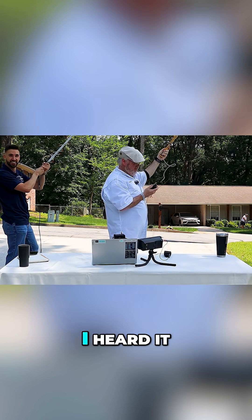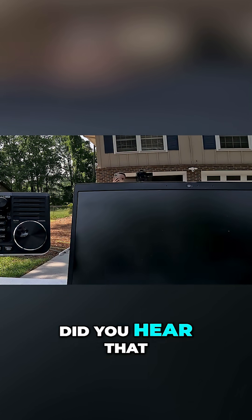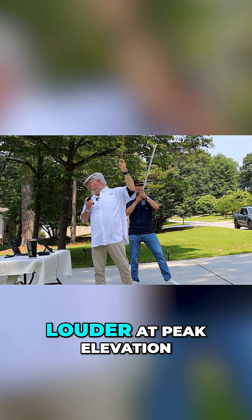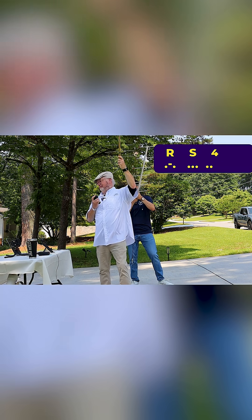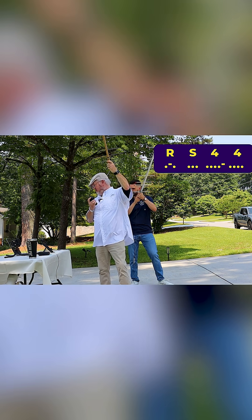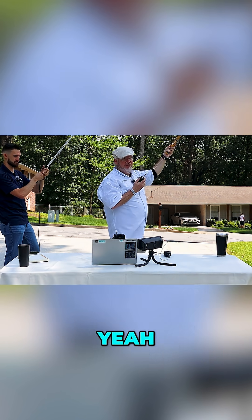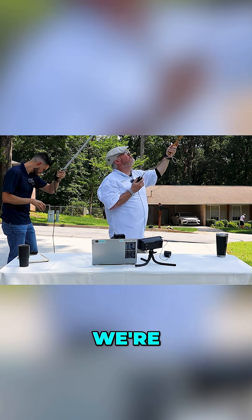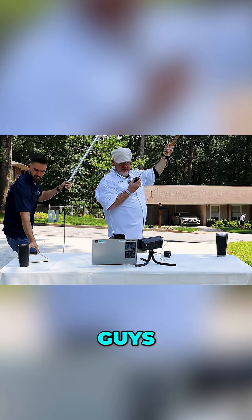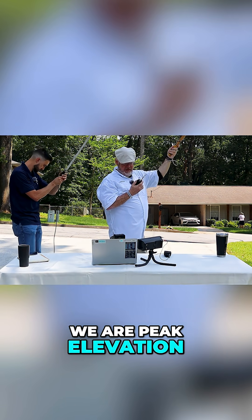Do you hear that? I heard it — we absolutely did. My wife's behind the camera. Do you hear that? See how it got louder at peak elevation? Awesome, that was great. Now hear how the tone of that changed — the tone got lower from Doppler shift. That's indicating we're Doppler shifting. We are at peak elevation right now.